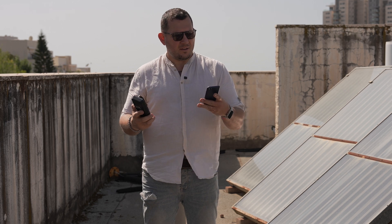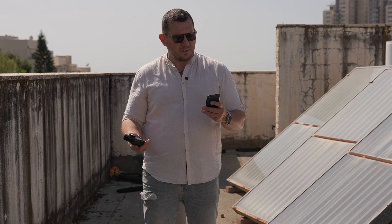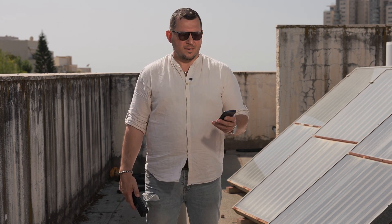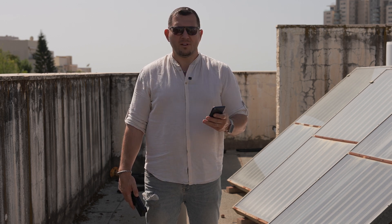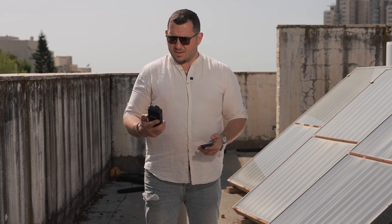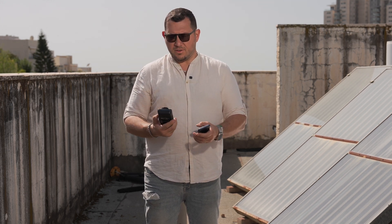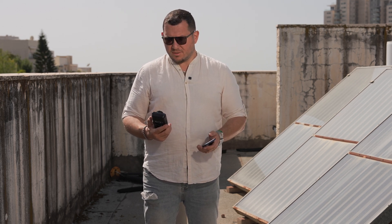Turning the RC350D back on, here's the difference at 100% and at 50% output. After measuring again with the light on at 100%, the reading on my face came up to 35,500 lux at over 2 meters away.